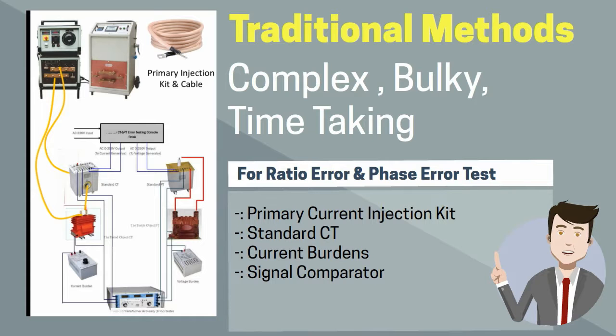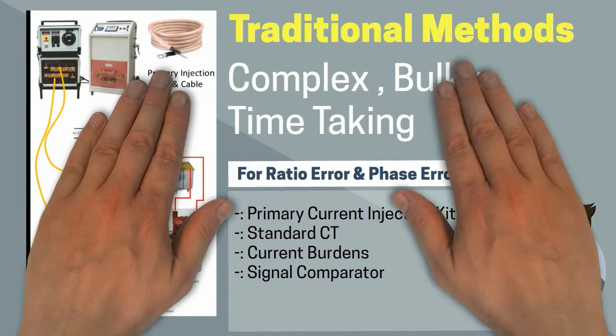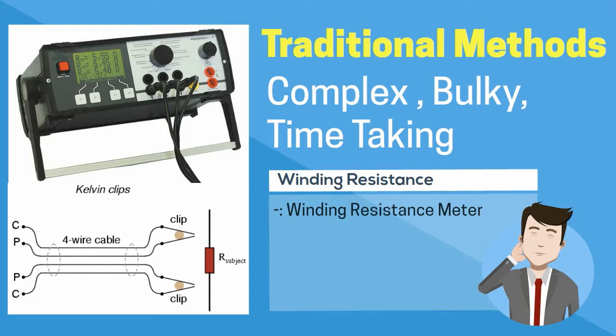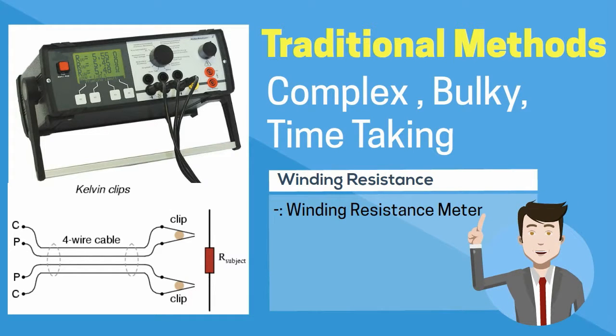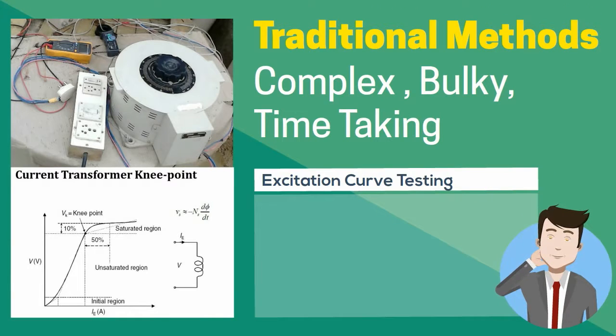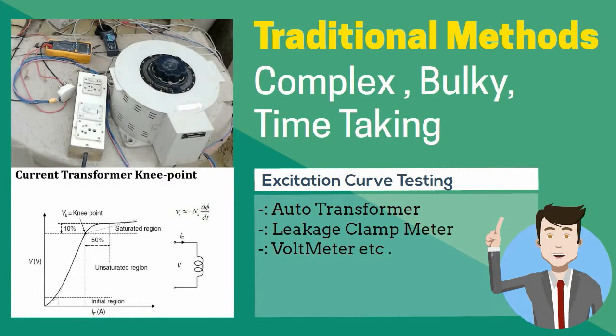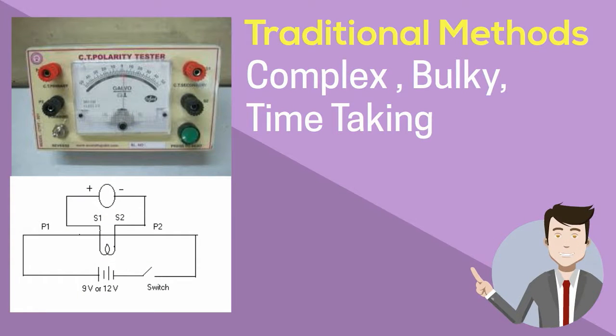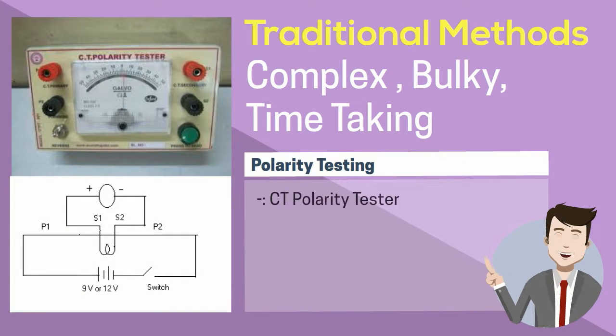By analyzing the secondary output of both the CTs, we can compare the results. To test the winding resistance of a CT, we need a winding resistance tester. Similarly, to test the knee point of a CT, we need a knee point tester. For testing the polarity of a CT, we need a polarity testing device.